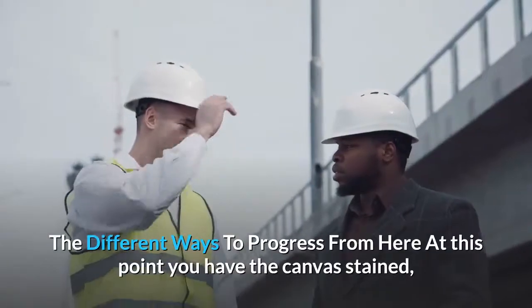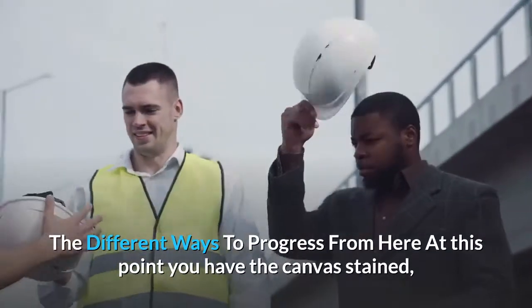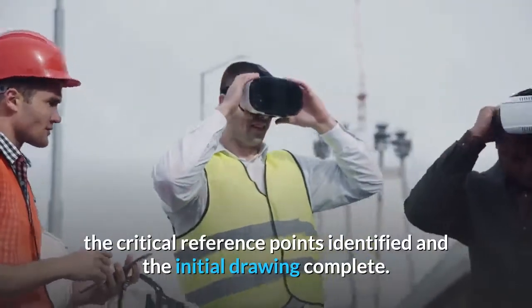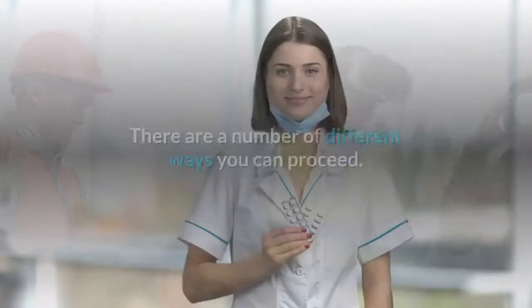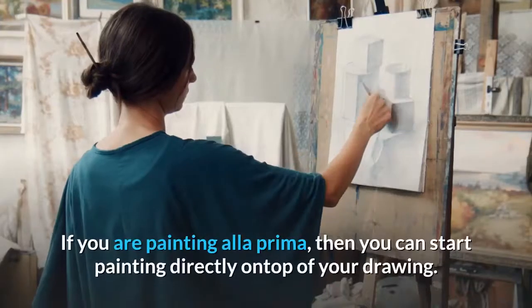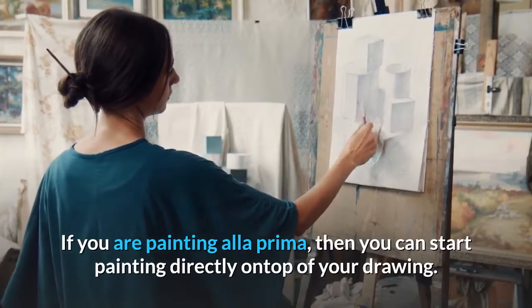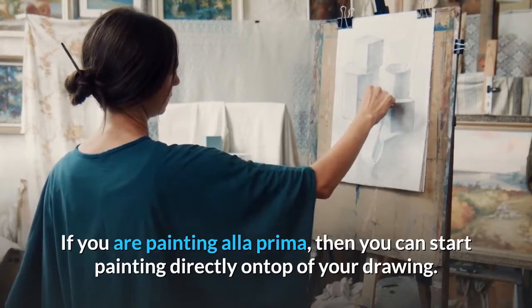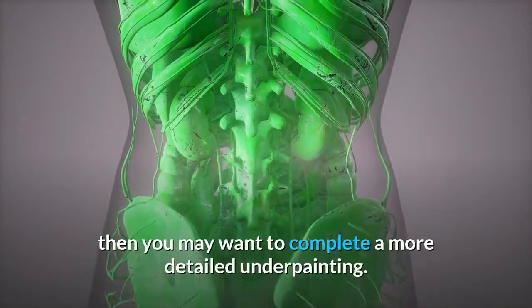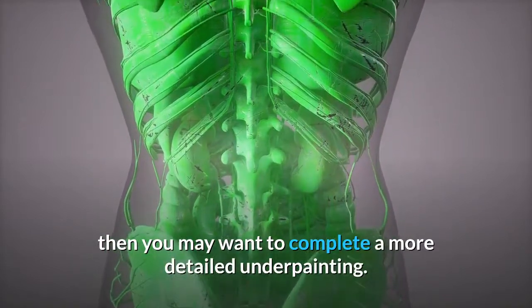At this point you have the canvas stained, the critical reference points identified, and the initial drawing complete. There are a number of different ways you can proceed. If you are painting alla prima, then you can start painting directly on top of your drawing. If you are using a more traditional approach such as glazing, then you may want to complete a more detailed underpainting.